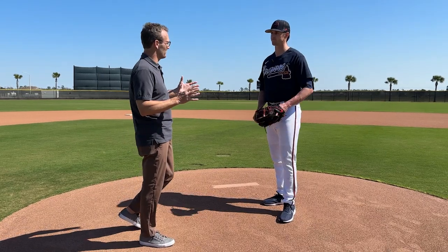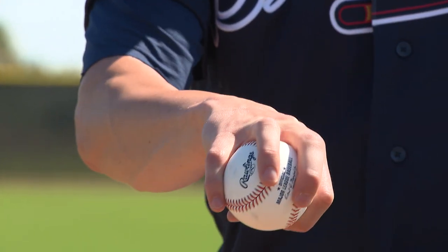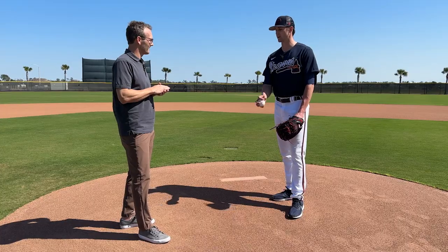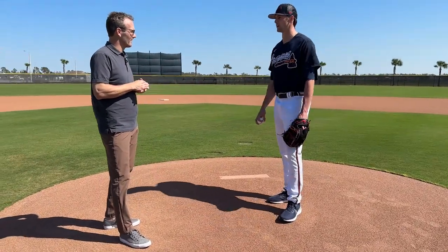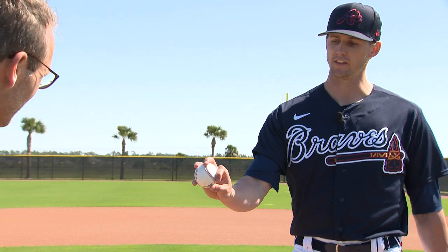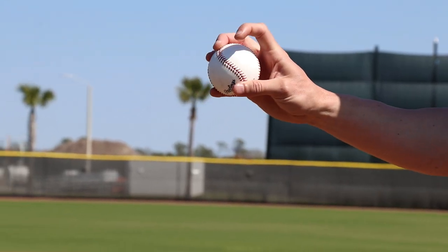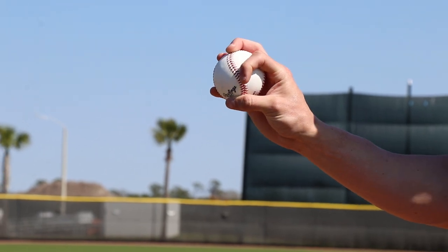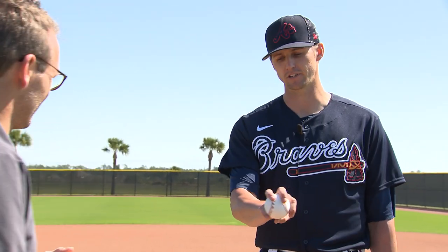Have you changed anything with the changeup over the last couple of years? I used to use a four-seam changeup because I was throwing more four-seamers. When I switched back to my two-seam sinker, I switched to a two-seam changeup and noticed pretty much immediate better results — the movement was way better, I was getting more sink and drop as opposed to it being kind of lazy. And I feel like I've commanded it way better too. For the grip, I go on the seams here with these two fingers, and sometimes depending on feel I'll move the pointer finger higher or lower, or put the thumb underneath to get a little more sink. It's a pitch I still kind of play with from game to game.